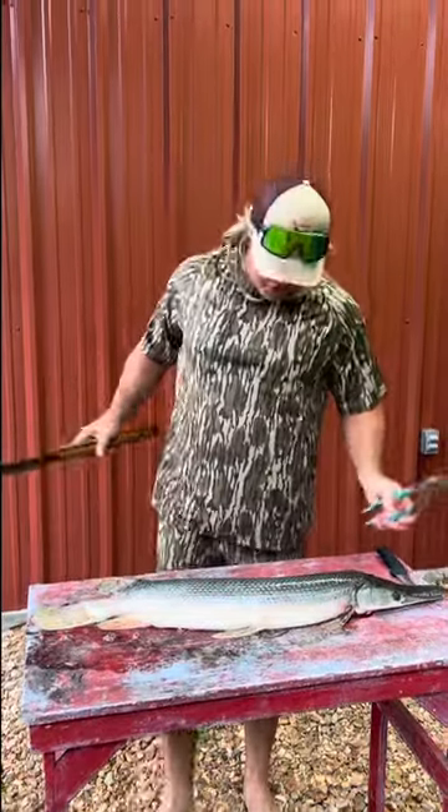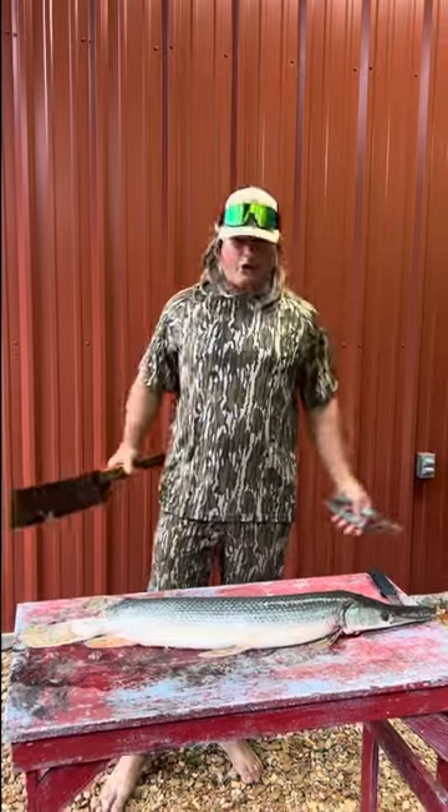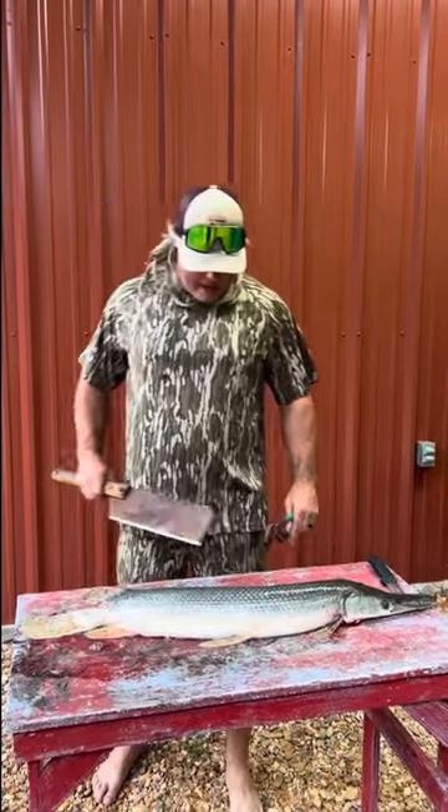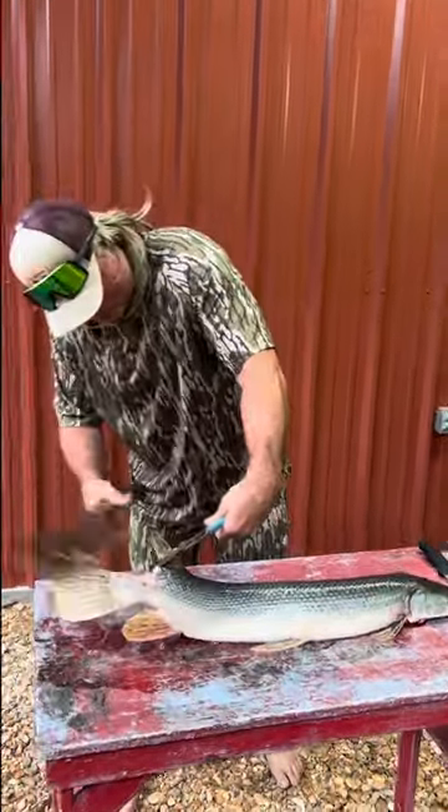So everybody in the St. Jude Garfish Rodeo caught monster gar — this is what I caught, but that's some good eaters. We're going to make some imitation crab meat, and we're going to fry some of this beautiful gar up.